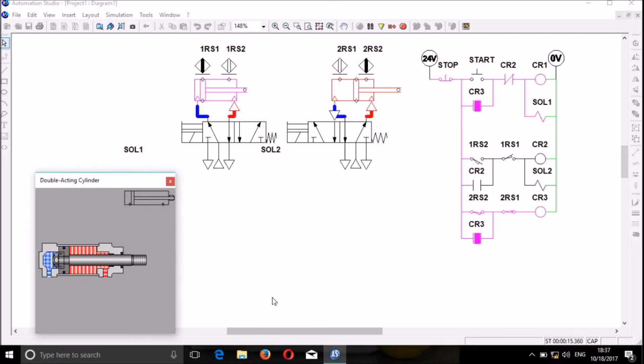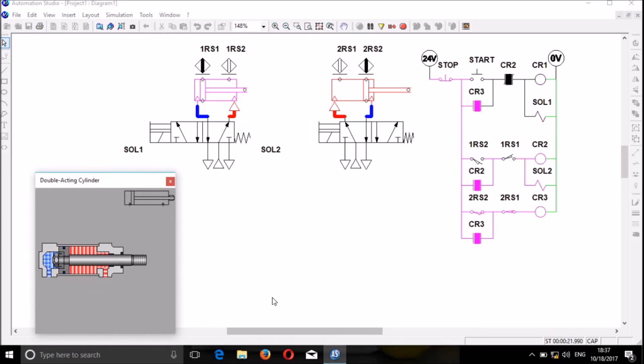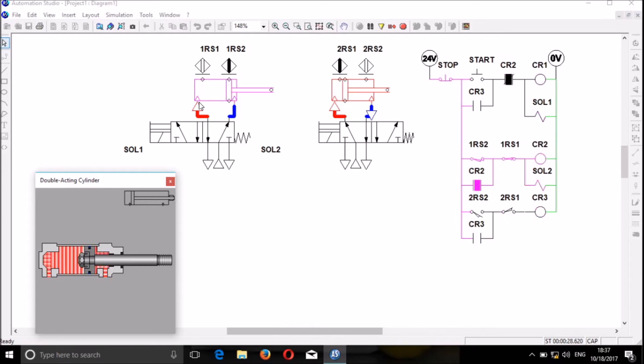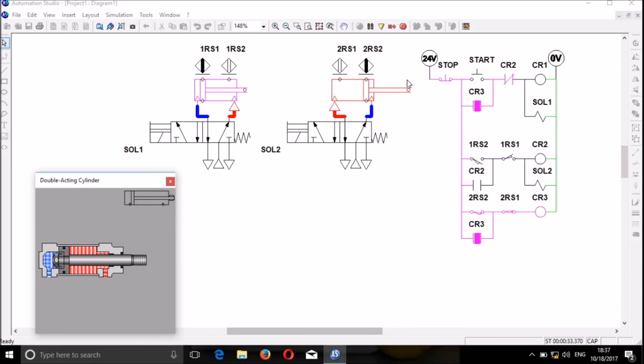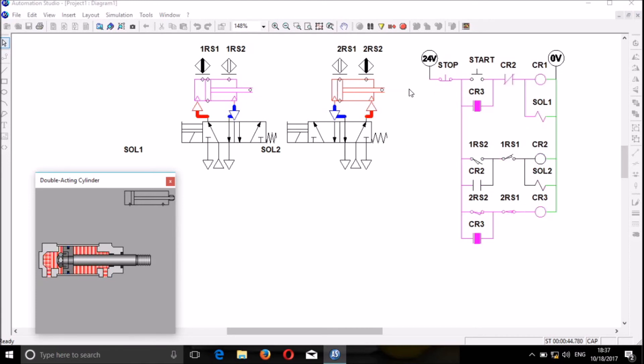I would like to thank you guys for watching. Please subscribe to my YouTube channel and we shall enjoy more tutorial videos. As a quick recap: this is the double acting cylinder with the proximity sensor, this is the cylinder directional control valve in 5/2 position, electrically controlled by solenoid. This is the electric control circuit — together you have a very good program to control the system.